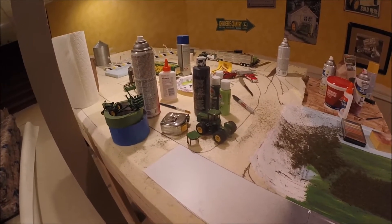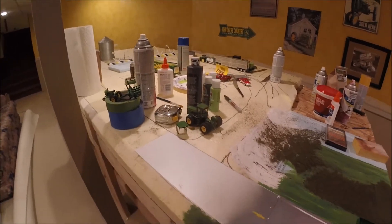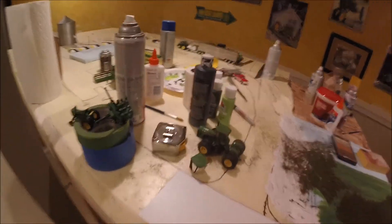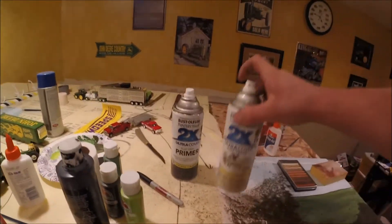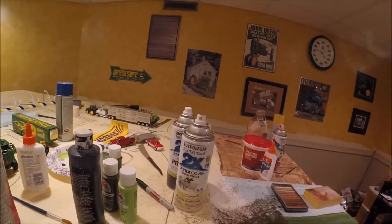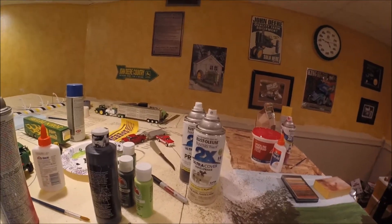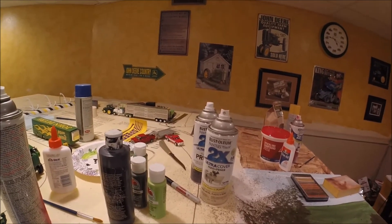I did just kind of a test area here — I'll show it to you guys in just a second. Basically what I did was I used two different colors of paint. I started with this Rust-Oleum flat gray primer as a base coat, and then I held this satin ivory silk about two feet away and sprayed down onto it. It's a trick I learned off of a website online — I'll link it in the description. But it turned out really nice.